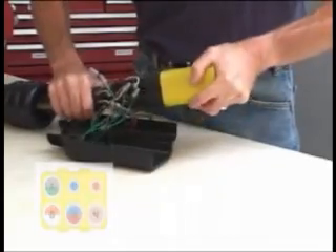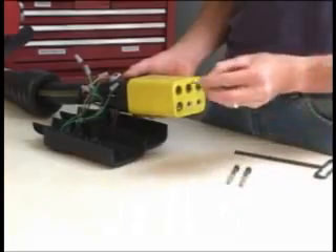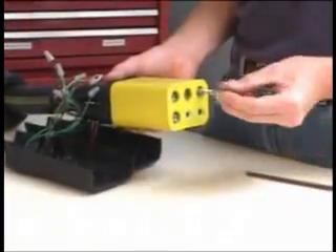Then, assemble the nose insert to the nose, keeping the contacts fully inserted. Insert a socket head screw through the end of each power contact and tighten with the wrench provided.